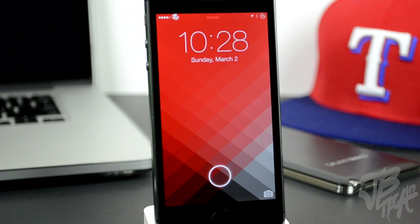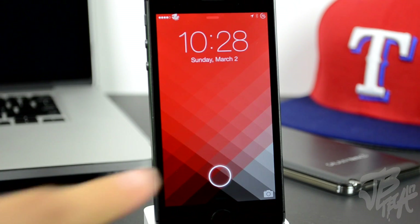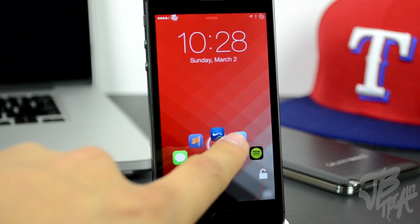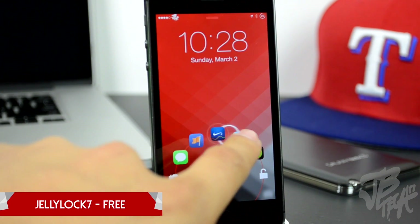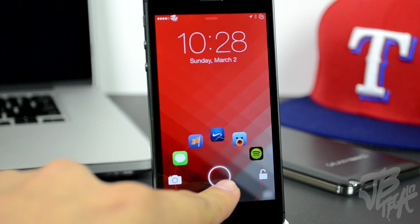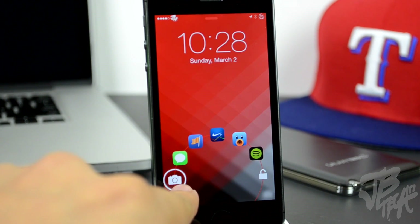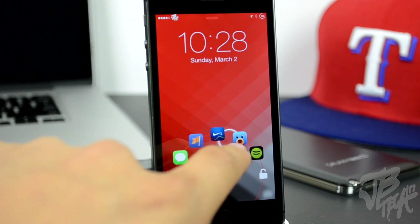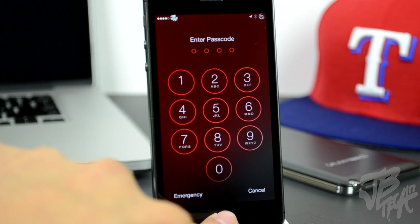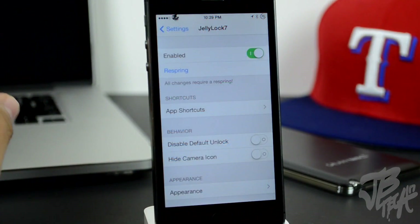What is going on guys, Joy here back with another top 10 jailbreak tweaks. This is going to be the previous month back in February. First up is called JellyLock 7, you can find this for free in the Big Boss repo. It's a different way of unlocking your device and it sort of looks like Android Jelly Bean's lock screen. It was available on iOS 6 but now it's available on iOS 7.